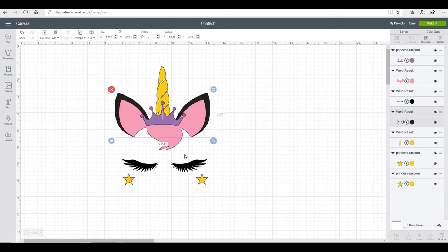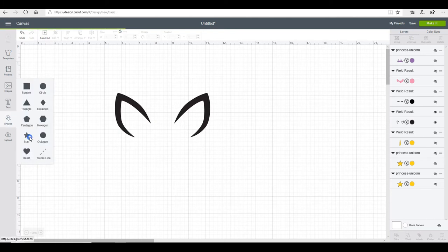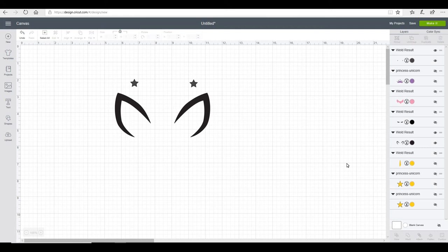So you can see I've brought all my layers back now. The first layer I want to work with is my two ears, so I'm going to hide everything else. I'm going to grab a shape — today I want a star — and I'm going to reduce it right down and then duplicate it. This gives us an exact copy of our star. Once I've placed my two stars where I want them, I'm going to highlight and weld them.